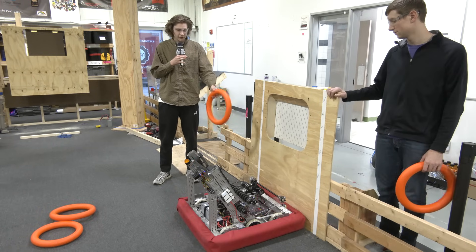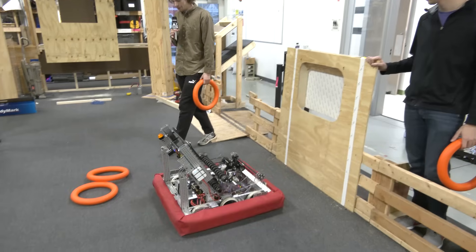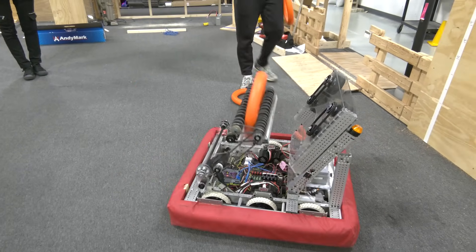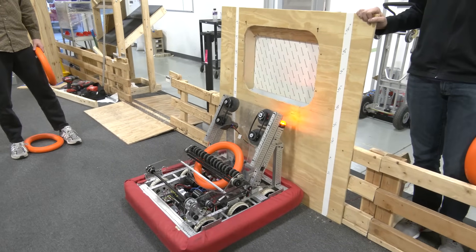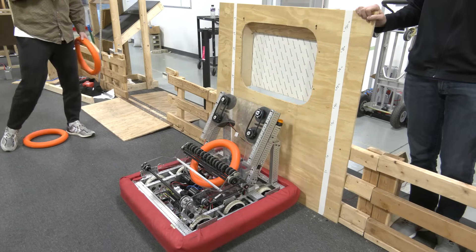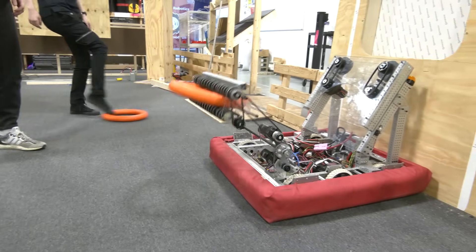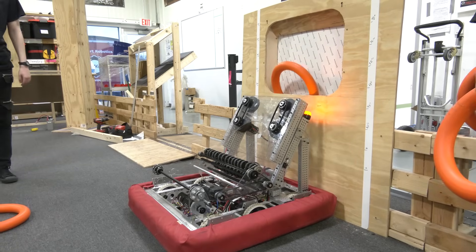To start, we're currently in our configuration with our intake pointing towards the amp. We're going to turn around, pick up a note, and try to shoot it into the amp using our shooter. As we come back it's really important to shoot at a really low speed. Right now we're shooting at around 8% voltage, so we're really, really low. There is going to be a chance that this does go in — just like that.